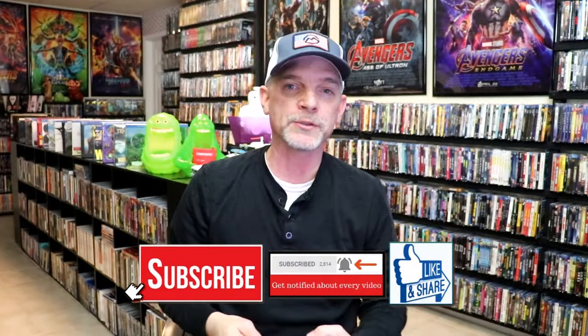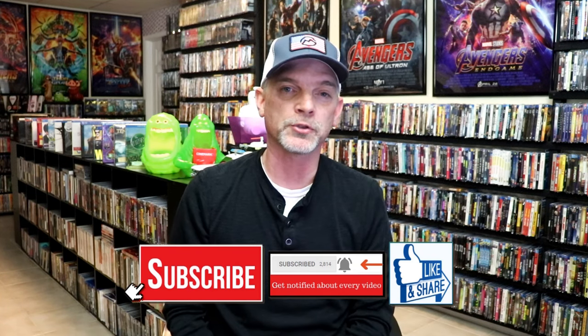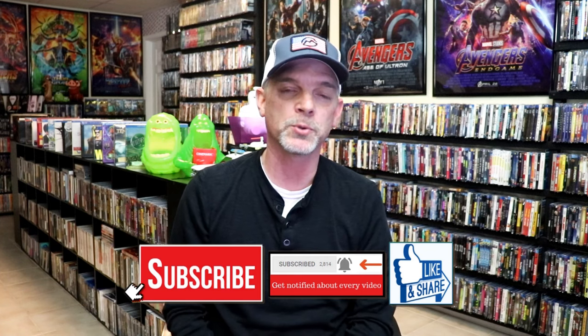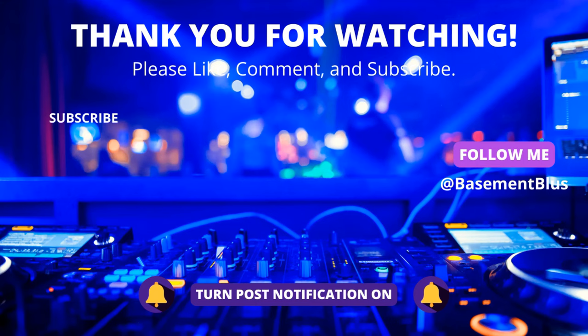Hopefully you were able to add this one to your collection. Please leave a comment below — let me know what you think about this particular Steelbook release, and also let me know your thoughts on American Sniper, because I really do enjoy reading your comments. Thank you for taking the time to watch this video, and we will see you next time.